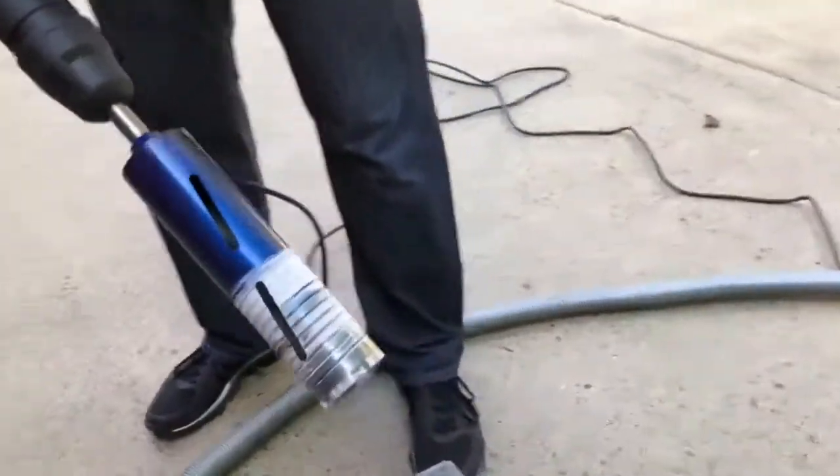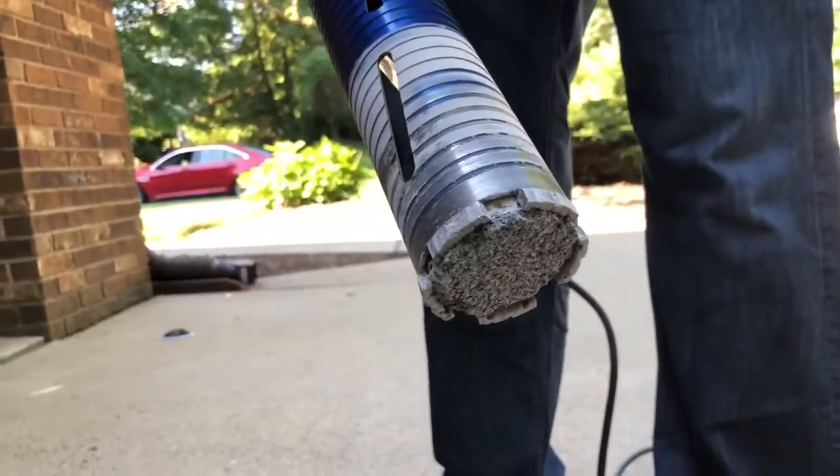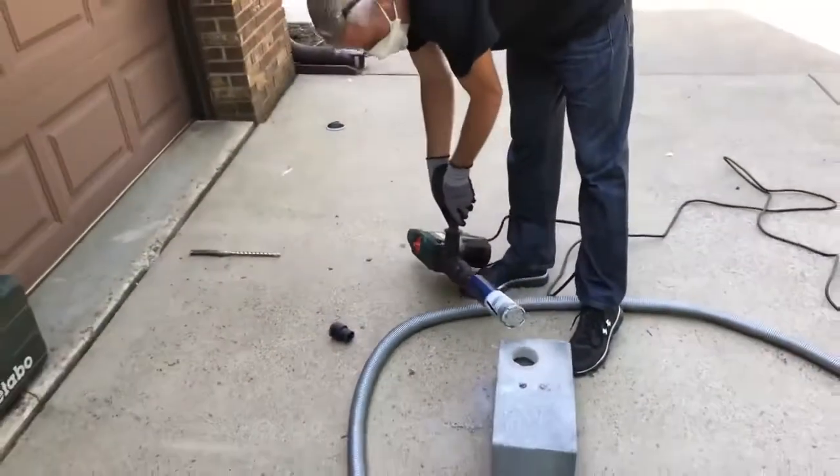We have it — we've got the core, we've got the hammer. We'll pop that out. You'll hear the vac pop on because we've got it plugged in still to the vac. The hammer's plugged in. Now we're going to do it dust free.